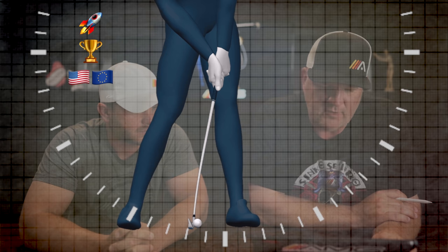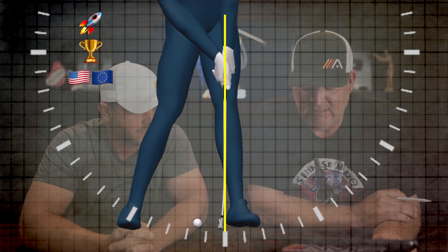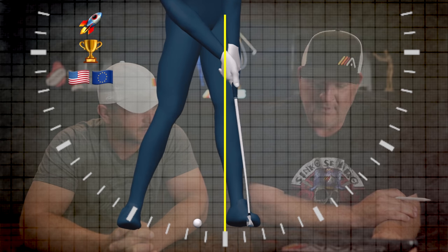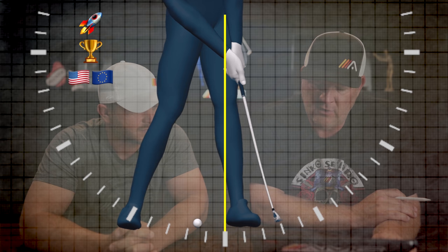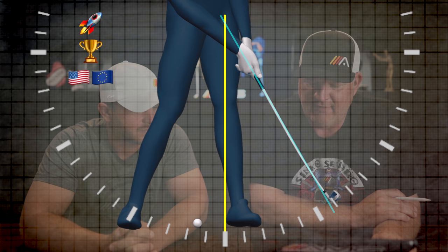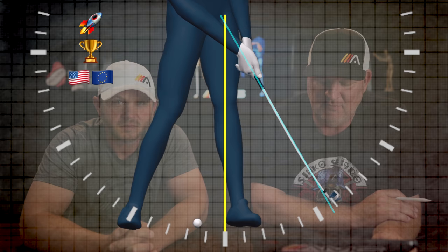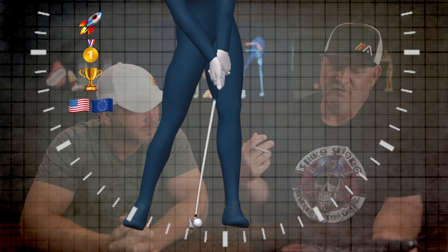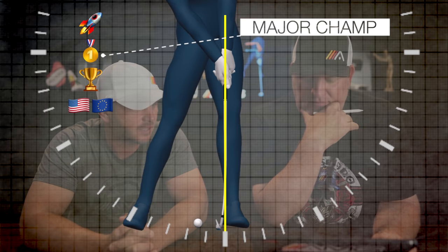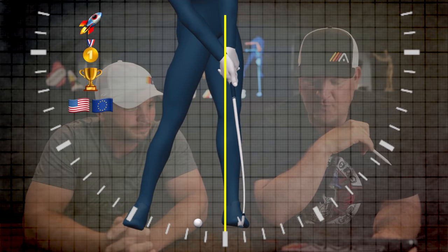Our first golfer — big hitter, over 120 miles an hour — lines up the club right here when it's about level with the heel on his front foot. Then as he moves on through, right around just past that 5 o'clock, he's now got the club pointing back to the middle of his body. The hands don't travel much during this time — that's where you see the deceleration in the hand speed graph. Now we've got a major champion in the group.